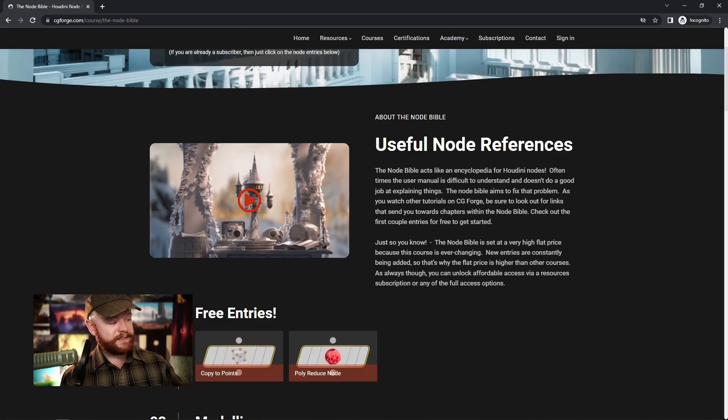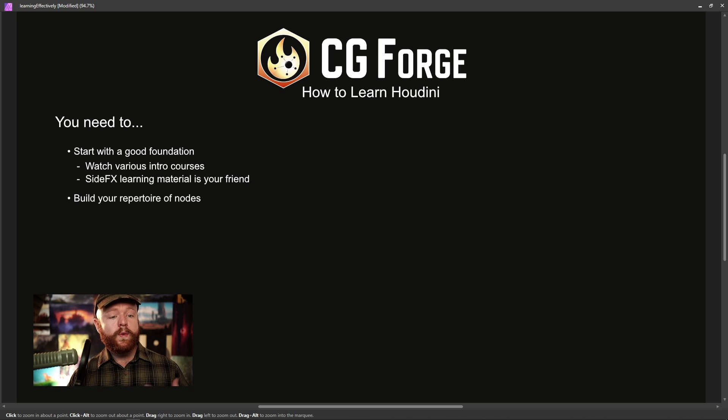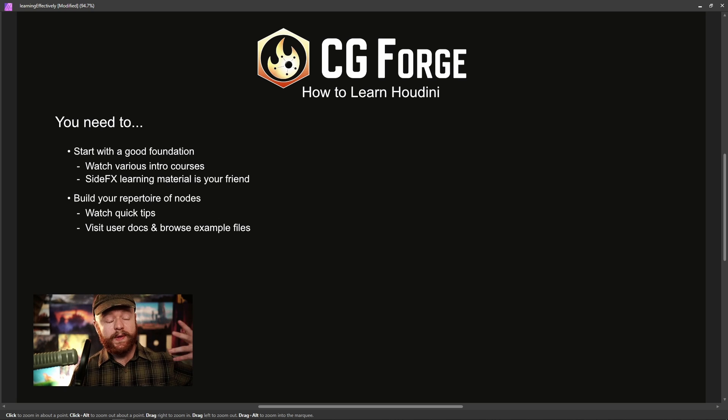That's a pretty big deal as you're studying. You want to have these nodes in the back of your head so that you can use them in all kinds of different situations. Along with that, you want to watch Quick Tips and browse the user docs as well as the example files in those user docs. As you're trying to build up this encyclopedia of nodes in your head, over time you're watching Quick Tips and checking out example files provided by SideFX. That should be part of your regimen as you're studying.